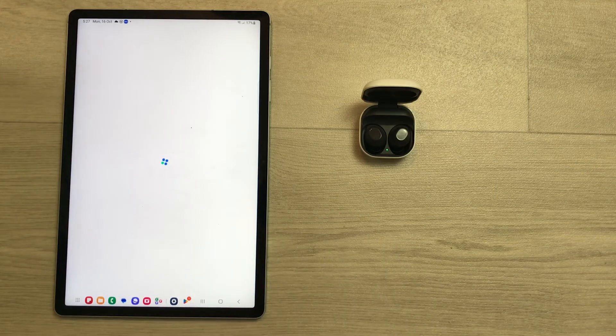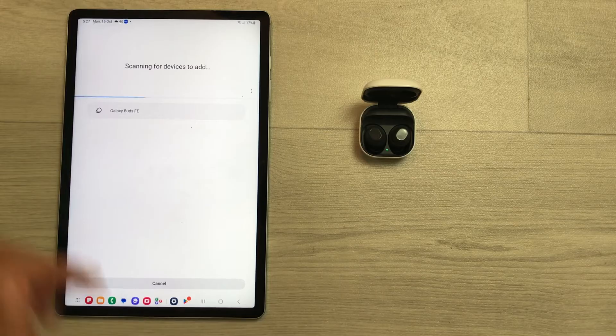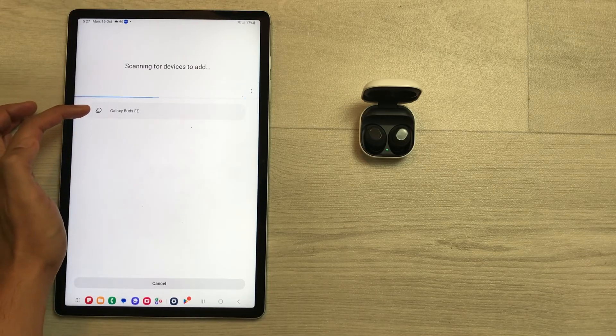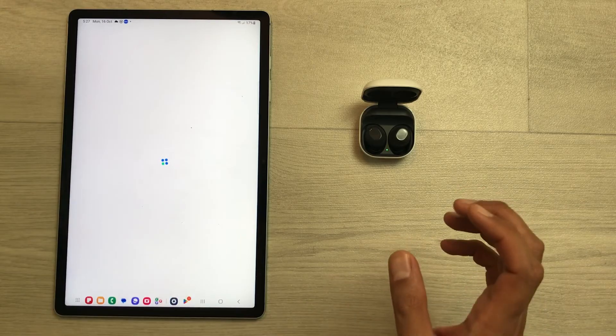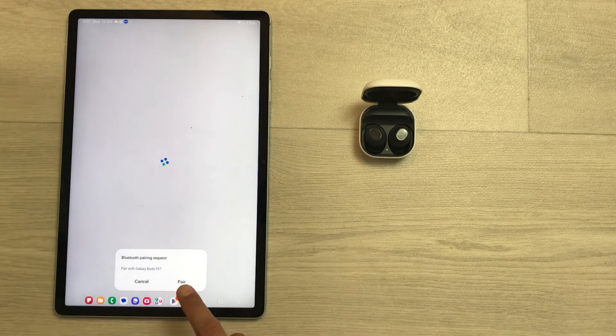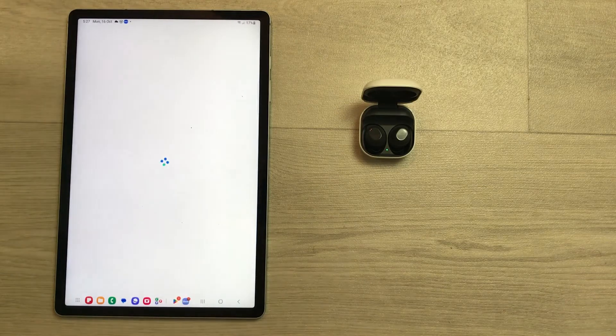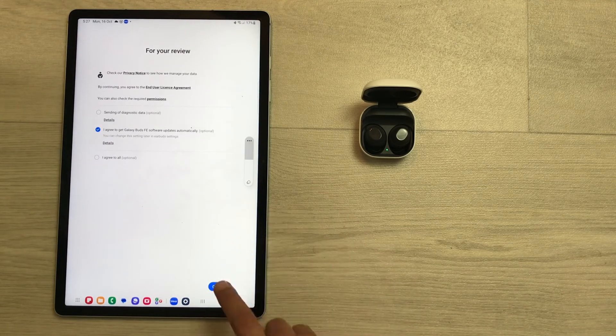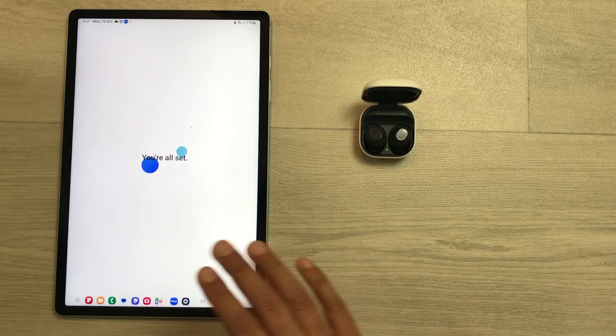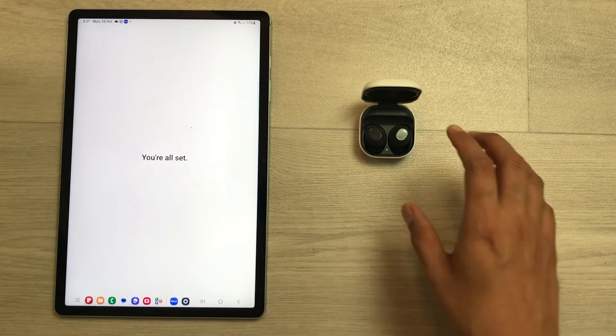Select the continue option and it will start scanning for devices. Here you can see Galaxy Buds FE is now available — I will select it and it will start making the connection. It will ask you if you want to pair it, so just select the pair option.